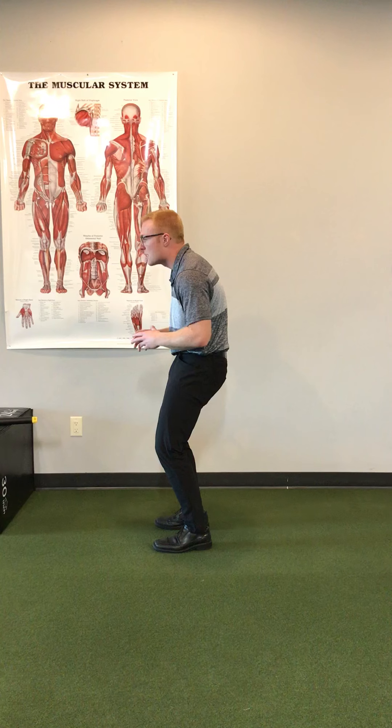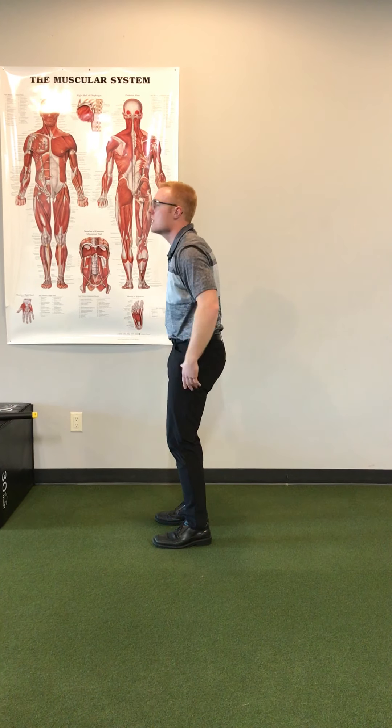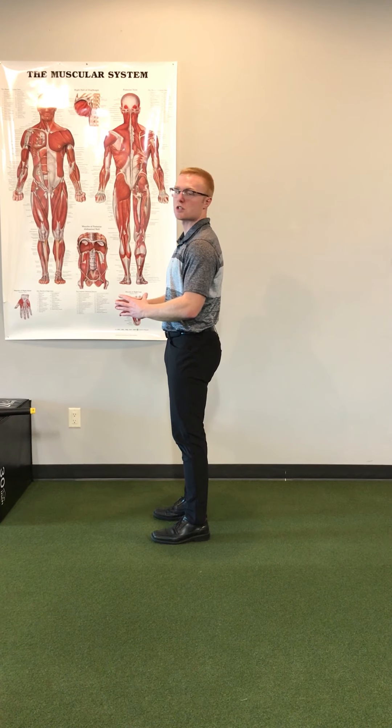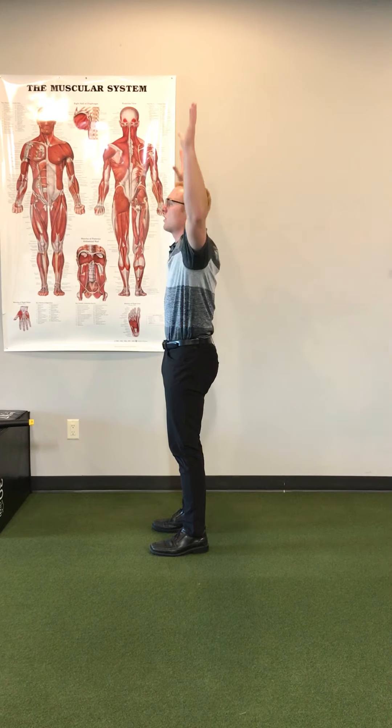If we were to sit in thoracic flexion and try to reach overhead, it can be very difficult. But if we can get into thoracic extension — a more neutral costal position — that allows the scapula to upwardly rotate, and then we are able to get overhead much easier.